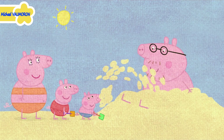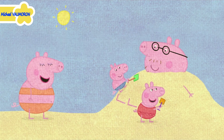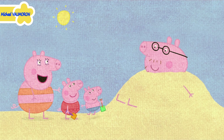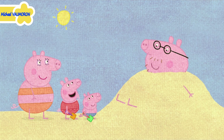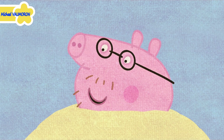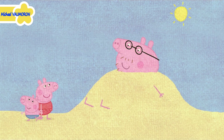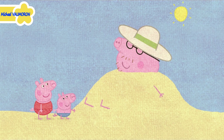Peppa and George are burying Daddy Pig in the sand. Steady on. There. Now you can't escape. My head is getting a bit hot. Can I have my straw hat? Well, if you say please. Please, can I have my straw hat? Yes, you may, Daddy.